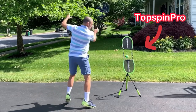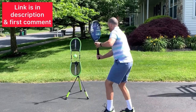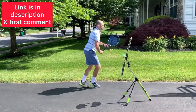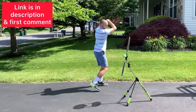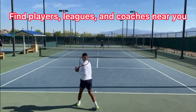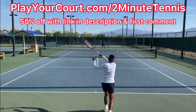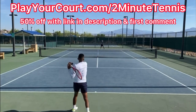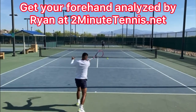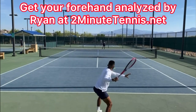The best way to practice these techniques is at home with a Top Spin Pro — you can get one using my link in the description, also pinned in the first comment. If you're looking for new practice partners, leagues, or coaches in your local area, use my link for PlayYourCourt at PlayYourCourt.com/2MinuteTennis — when you use my link to sign up, you get 50% off. Follow these tips and there's no doubt you're going to gain confidence, win more matches, and play much better tennis. This is Ryan Reedy from 2MinuteTennis.net. You got this!